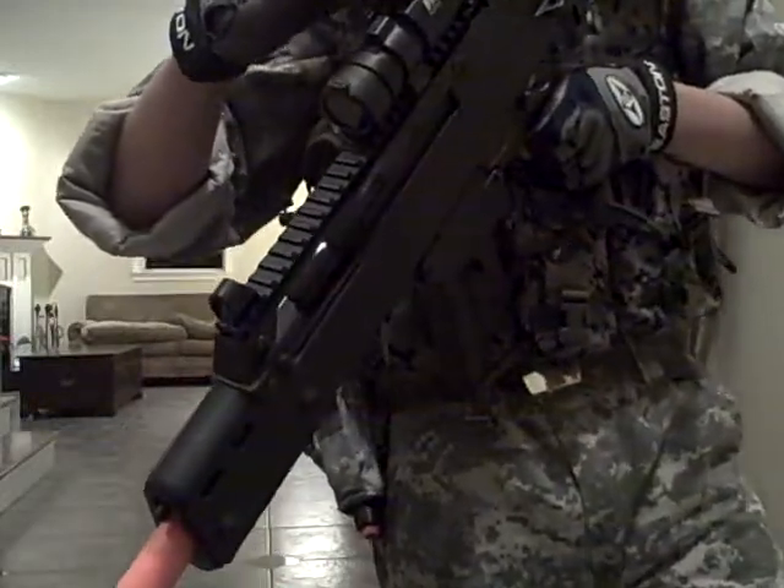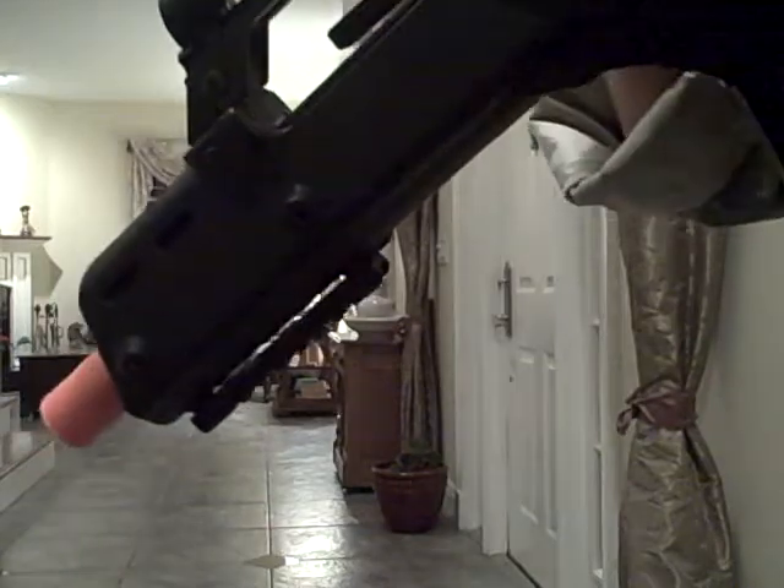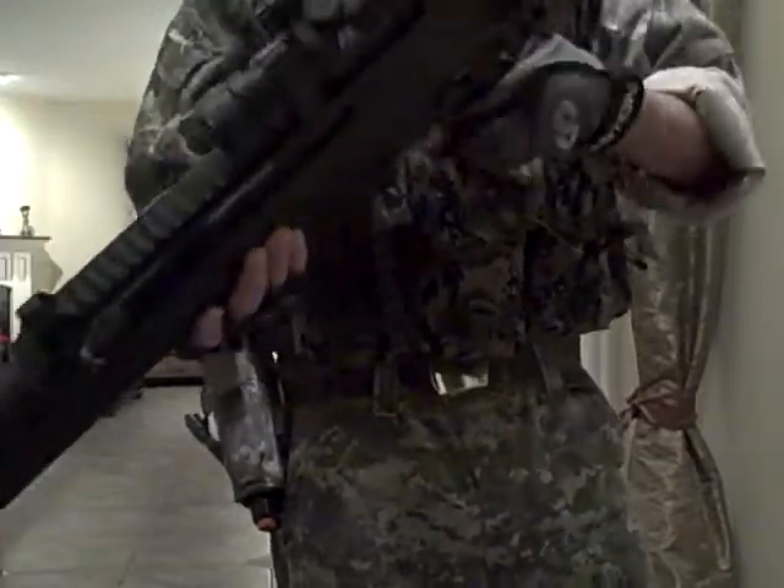Let me turn it on for you. I don't know if you can see that — maybe not. But it's a really good scope. It's a JG G36, good gun. It's really hardy and accurate.